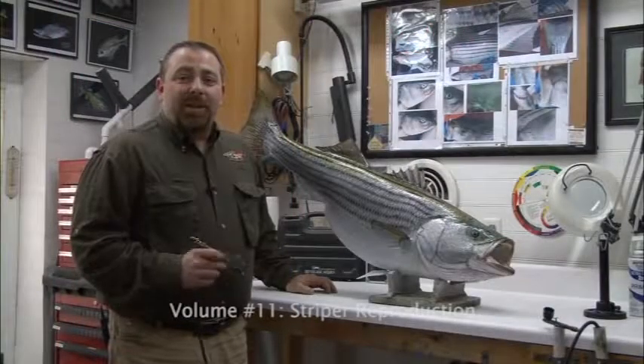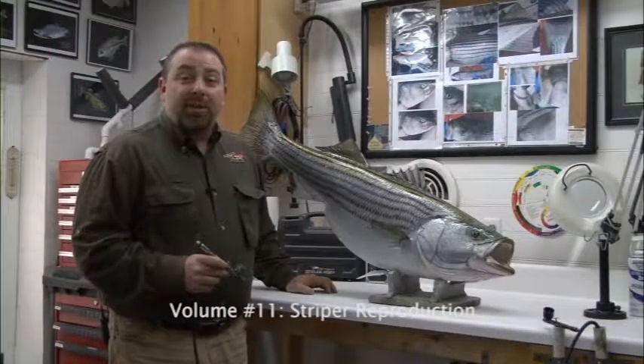Hi, I'm Rick Crane from Anglers Artistry and today we're going to show you how to paint the striped bass.